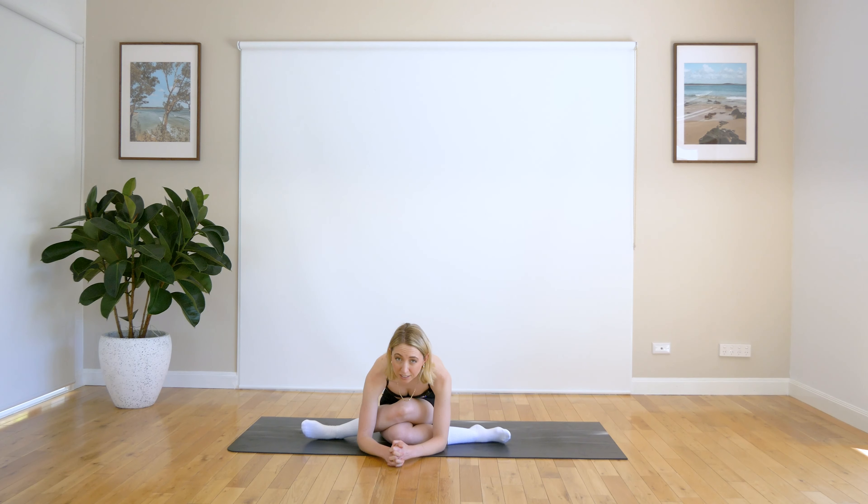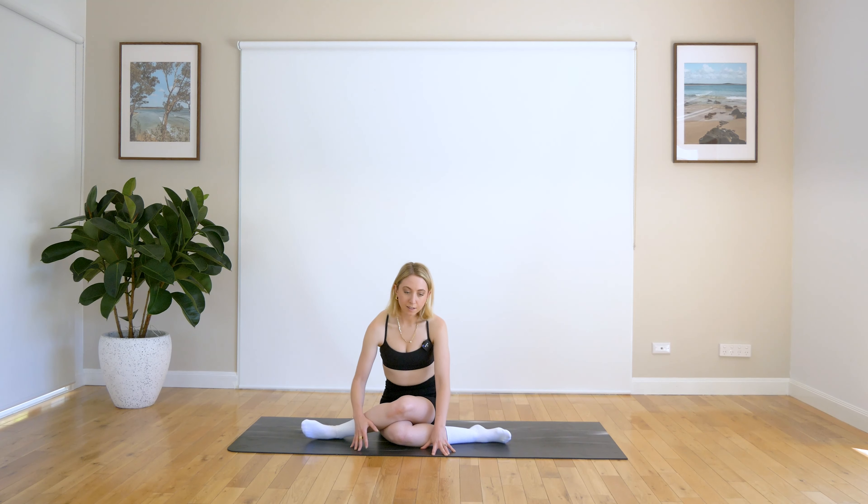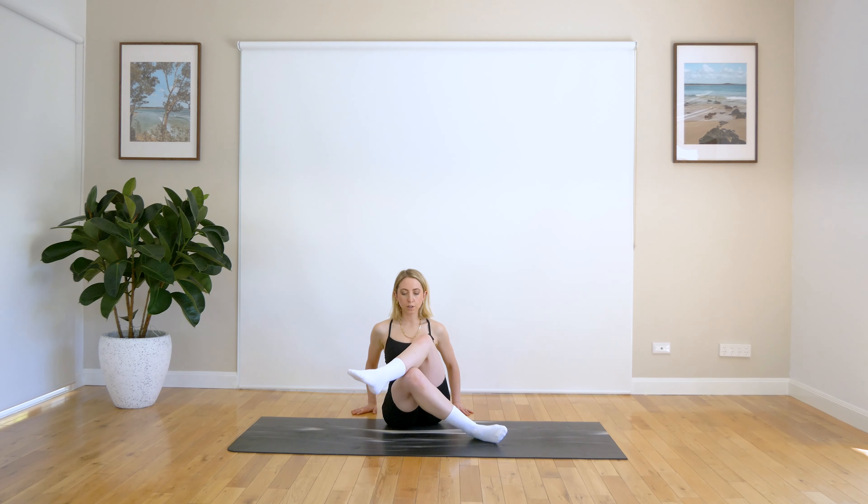Just choosing what you'd like to do here. Just breathing, relaxing that head down. Drop those shoulders, make sure they're not up towards your ears. And when you're ready, just start to roll up nice and slowly. Beautiful work.